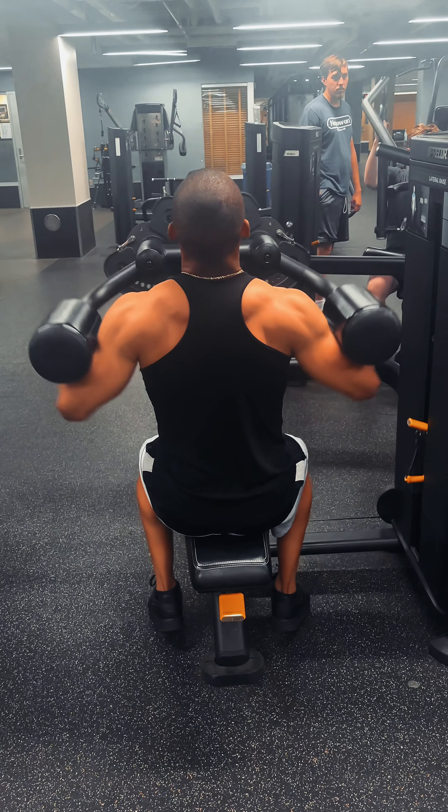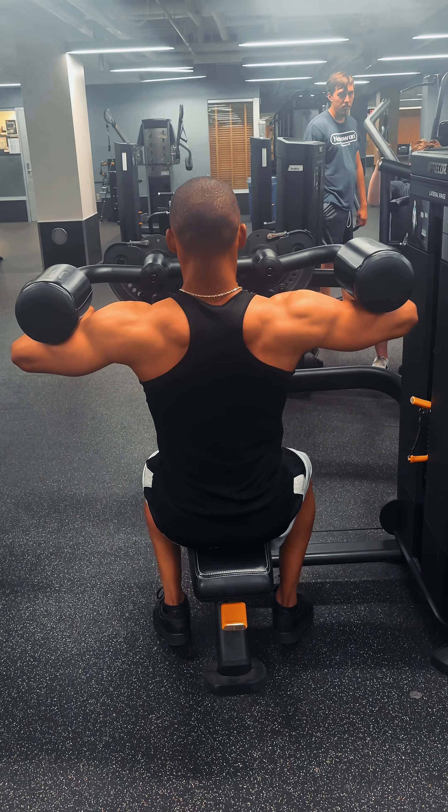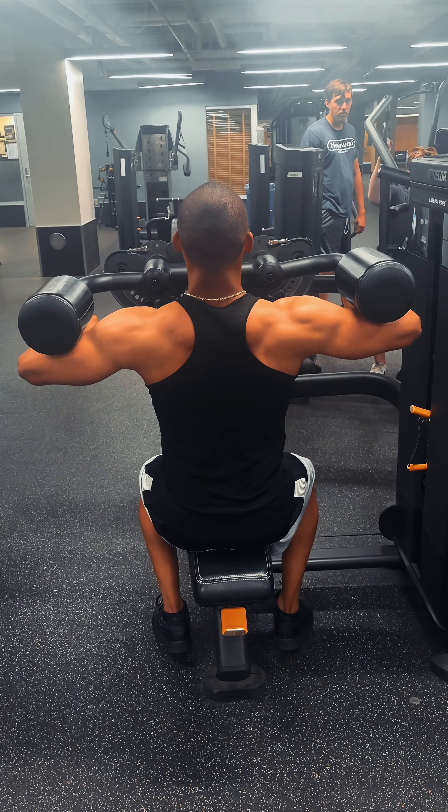Ignore big bro, he's just vibing out. But this is the finisher — three sets of 15 reps. I hold the last rep for 12 seconds. Boom.